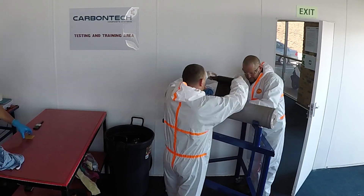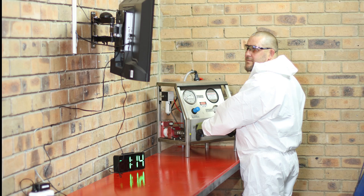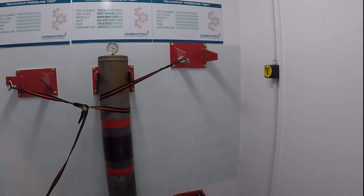To illustrate the quality of our systems, we have conducted a pressure test of the pipe wrapped in this video. The pipe pressure was increased incrementally with 10 bar every 5 minutes up to the delamination of the wrap.